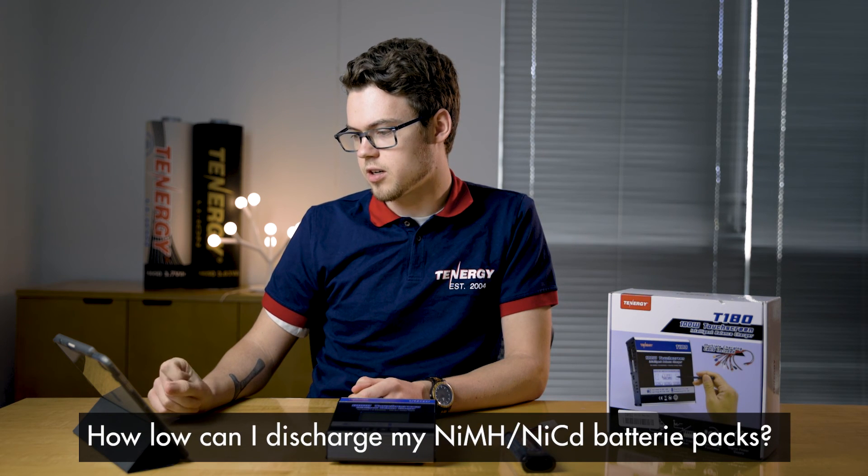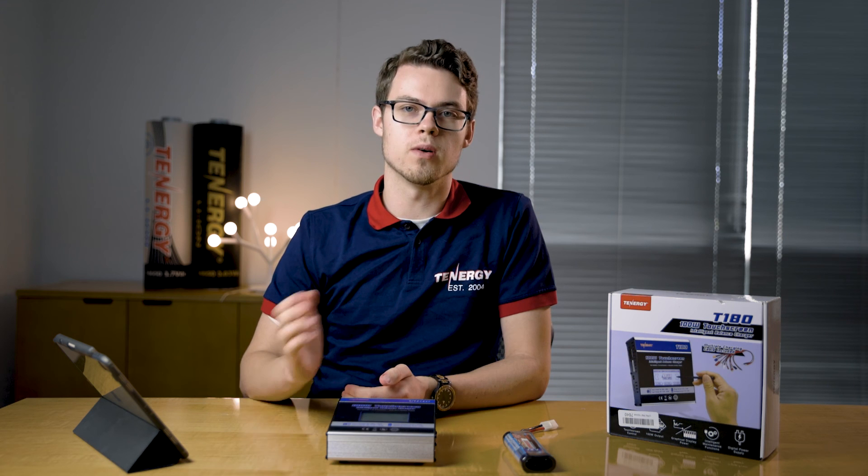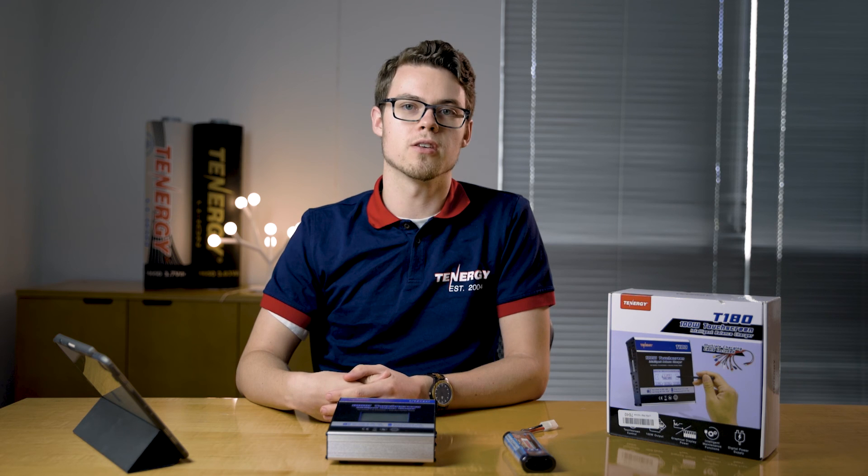How low can I discharge my nickel metal hydride or nickel cadmium battery packs? For these types of battery packs, we usually recommend not discharging below 0.9 volts per cell. This is to avoid damage to the cell, and just remember to recharge after you have a discharged battery.